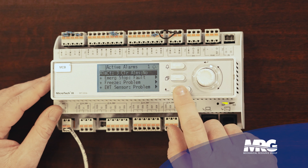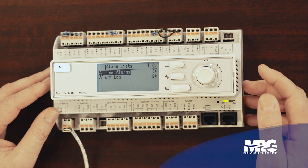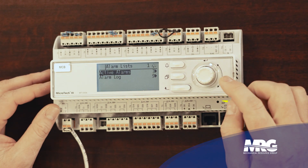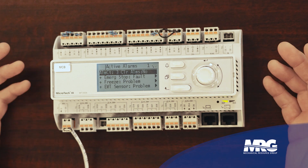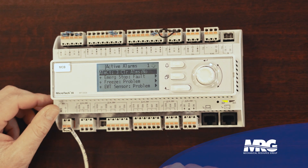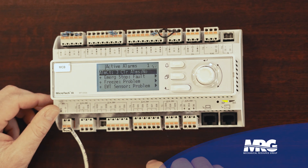The button that looks like it might be an enter key actually goes back one page. But if I want to enter — say, active alarms — it's as simple as scrolling to the one I want, pressing that knob in, and it tells me what my active alarms are. I'm getting alarms for entering water temp sensors and emergency stop because I don't have jumpers across the emergency stop and I don't have a resistor where that entering water temp sensor is.